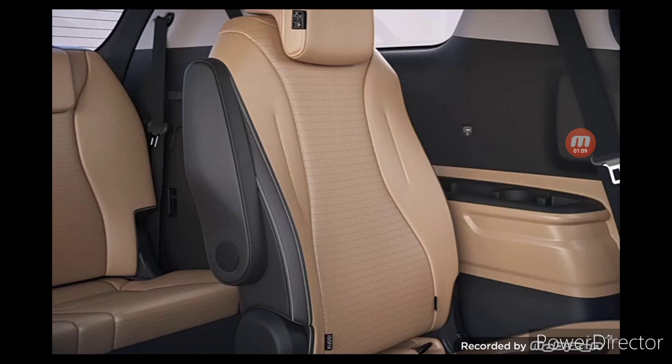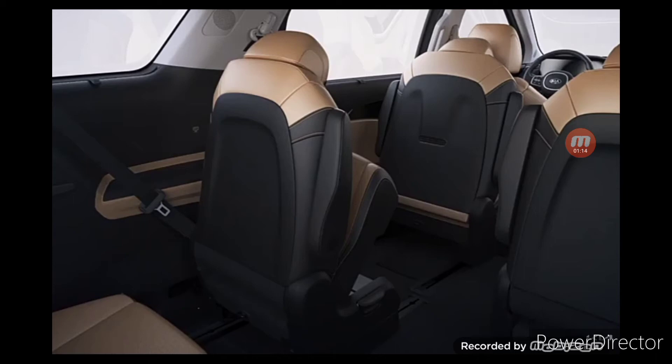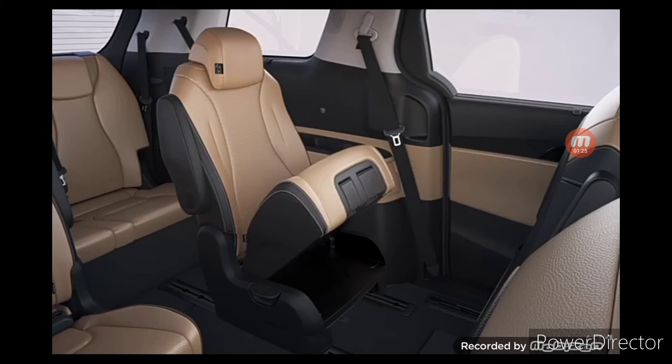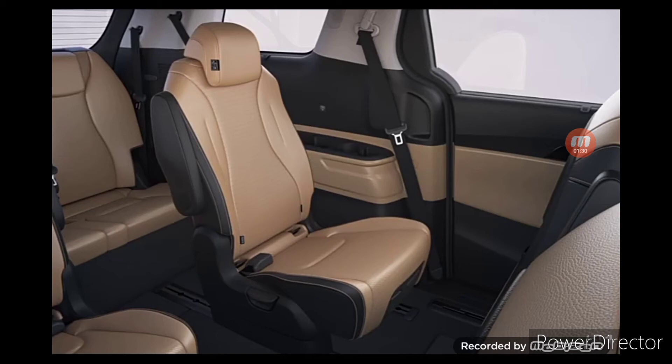To release the third row seat tip-up function, hold the tip-up strap behind the seat cushion to unlock the slide and move the seat slightly back. Then bring the seat rest back and lower the seat cushion to lock them in place. Move the seat back and forth to firmly secure it.